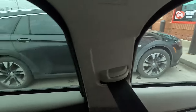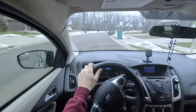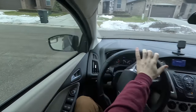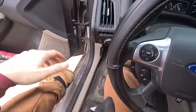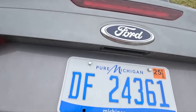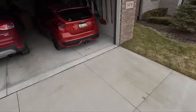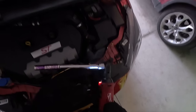Let's scoot on over to the customer and change that battery out for him. We have arrived — going to shoot him a text to let him know we're here. Greeted the customer, grabbed our toolbox. The customer is welcome to stay inside and stay warm — I'll let him know when it's all done.